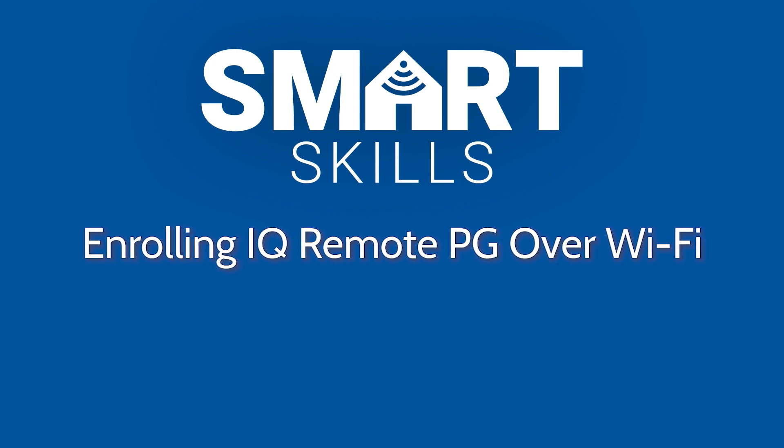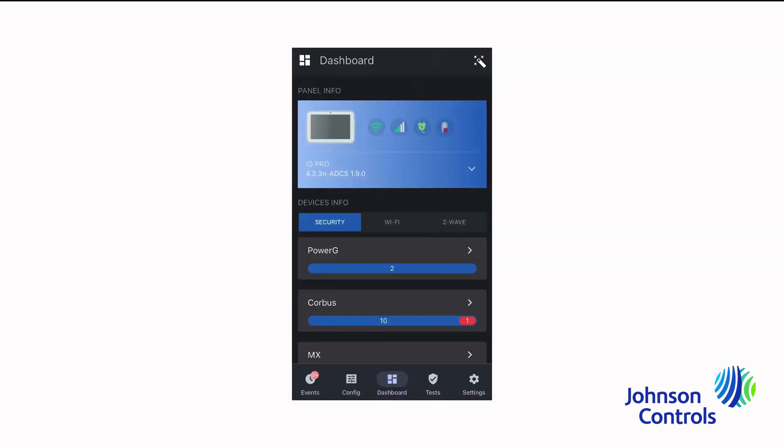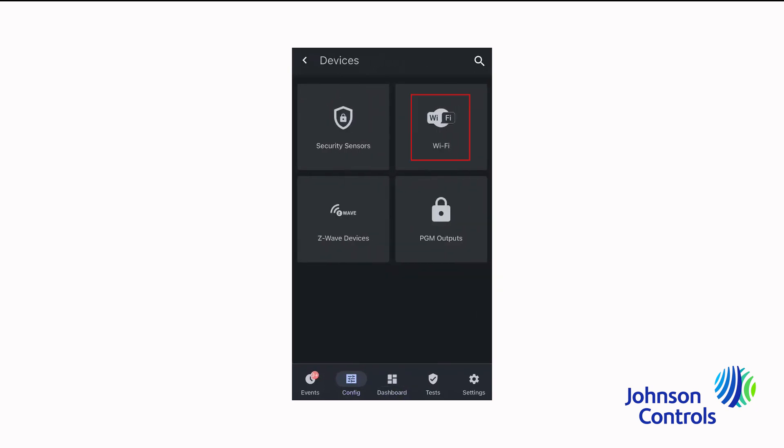To enroll the iCUE Remote Power G over Wi-Fi, first ensure the iCUE Remote Power G is connected to the same Wi-Fi connection as the panel, or use the panel's Wi-Fi hotspot. In the iCUE Installer interface, select Configuration in the main menu, then choose Installation, Devices, Wi-Fi, and iCUE Remotes.